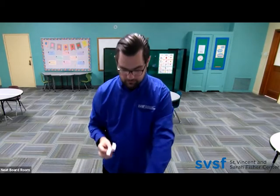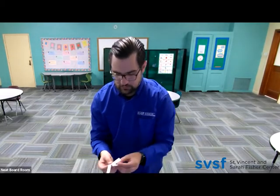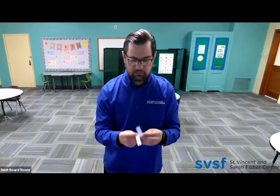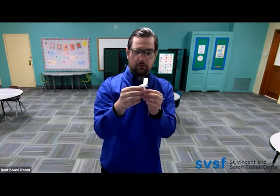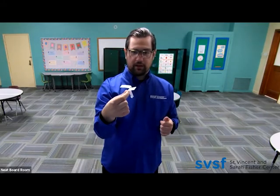So when you have that folded, you are going to take C and D — C and D right there — fold that, and then take the little flap and fold that up just like that, just to kind of close it. Right there you have your helicopter.